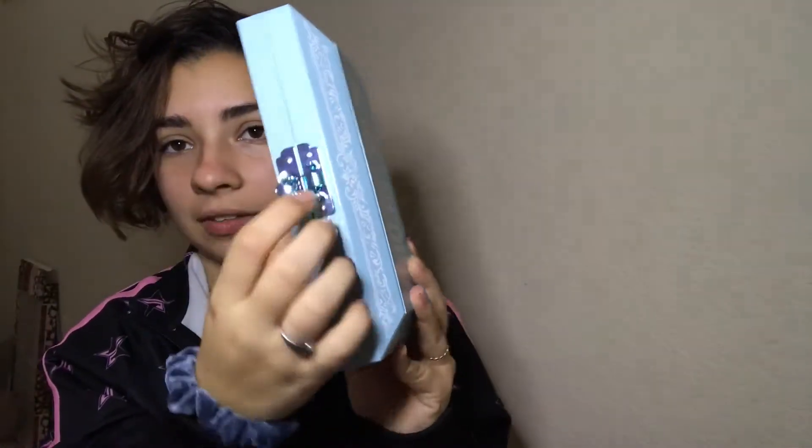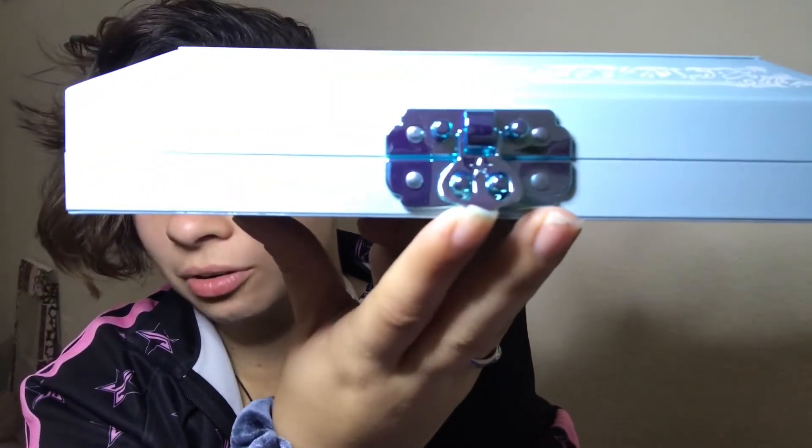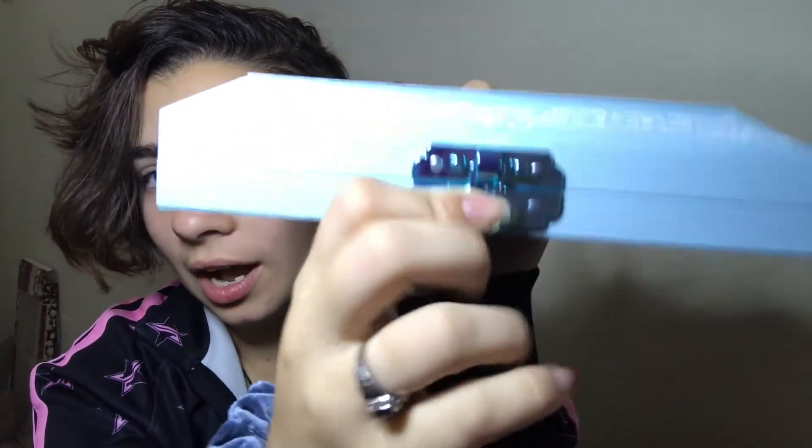Like I said when I was opening the Conspiracy palette, Jeffree goes all out when it comes to packaging detail. I'm just in love. We also have a clasp — I love a clasp. Look at this clasp right here, it's so cute. We're going to go ahead and open this palette now.